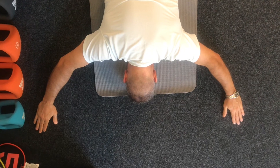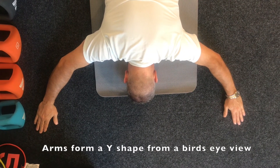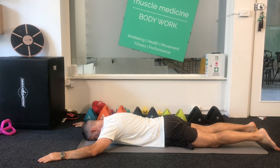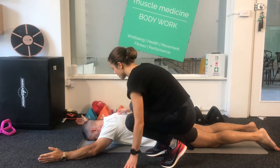Begin by lying face down. Arms out and open in front of you, so you should look like a Y if anyone was looking from above. Staying in that position, rotate your hands up so that the thumbs face the ceiling.